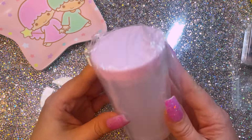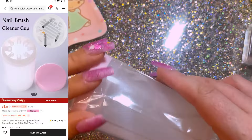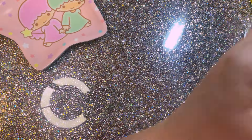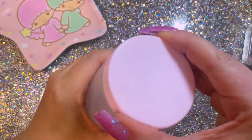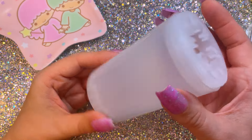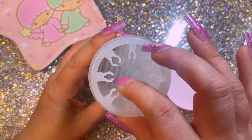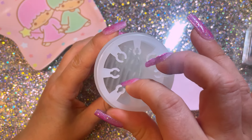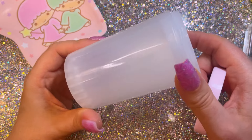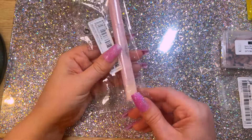Another item I got was one of these which I thought might be handy because I'm forever cleaning my brushes. I thought this might be good to just put a few in there at a time and then just leave them to soak for a minute or two. You've got your little bits there that you just slot your nail brush onto and you put your liquid in the bottom there.